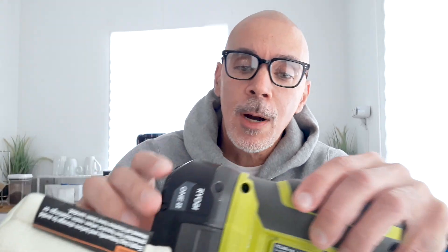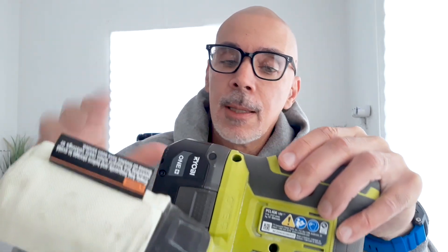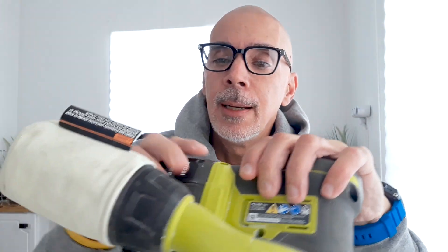I will say that I'm not an expert and I don't really have a lot of experience using power tools. My use has been and will be limited to light use around the house for small projects. Now, there is one thing that I didn't like so much about this power tool.